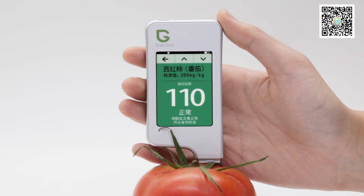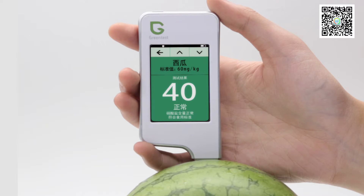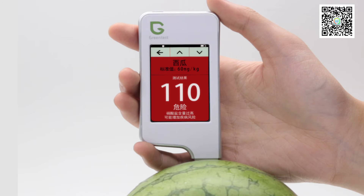To have a better understanding of the test results, there are three colors designed to distinguish the nitrate content. Green means safe, yellow means excessive, and red indicates the nitrate content is seriously over the limit and dangerous.